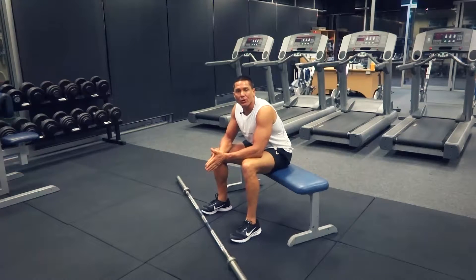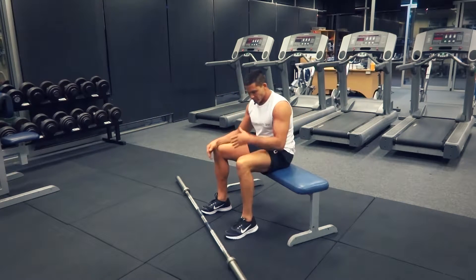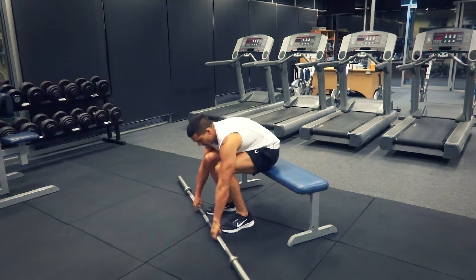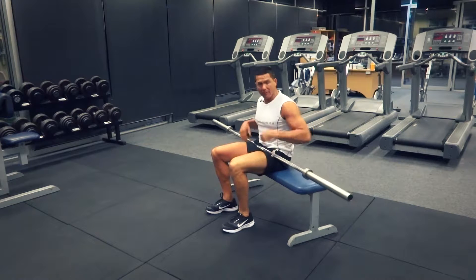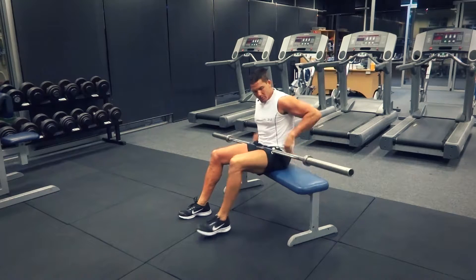G'day, Dimitri speaking from exercises.com.au. Today we're doing a barbell hip thrust, targeting our hammies and our glutes. We're gonna pick this barbell up onto our laps — I reckon start with just the barbell to begin with, then work your way up with the weights until you get used to the exercise.